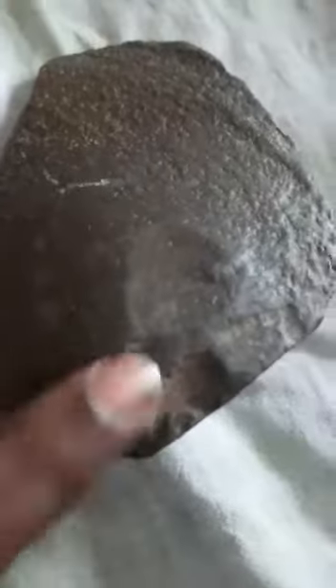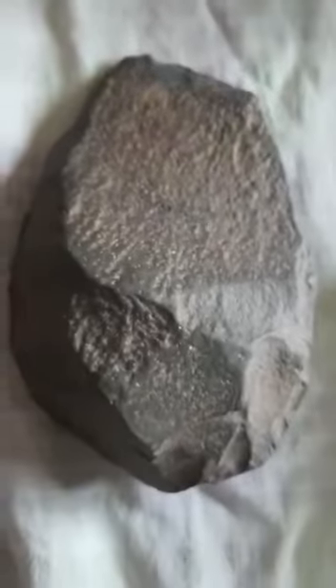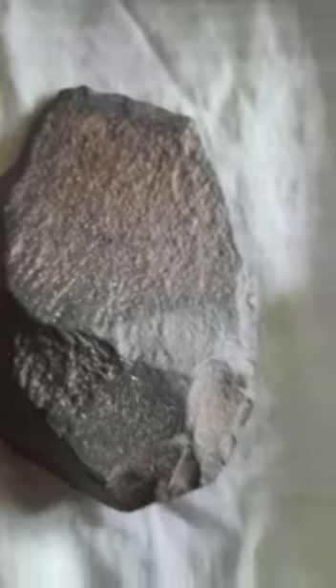And this one is a U-shaped cleaver with a flat working edge. This one is called the striking platform, and this is a bulb of percussion. The U-shaped cleaver's function is to split wood.